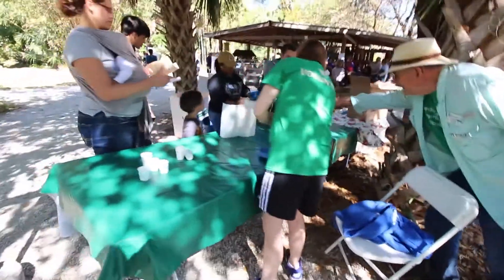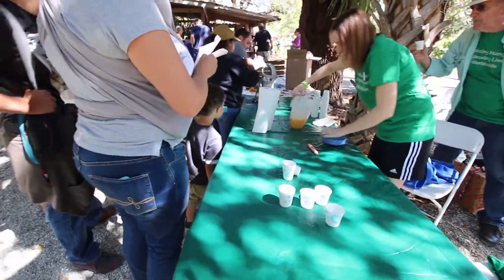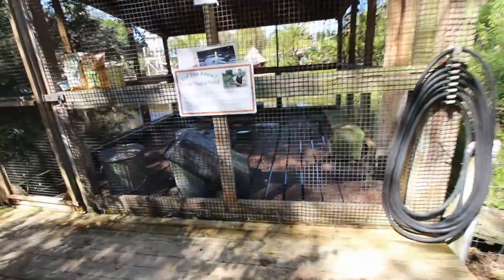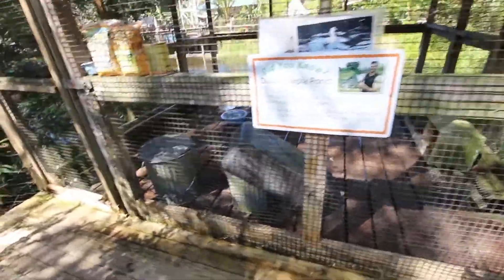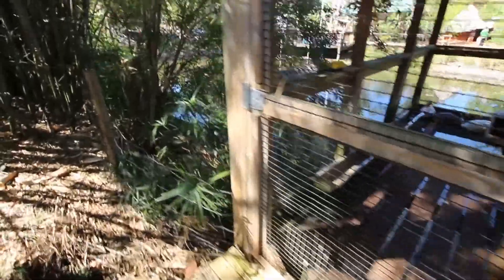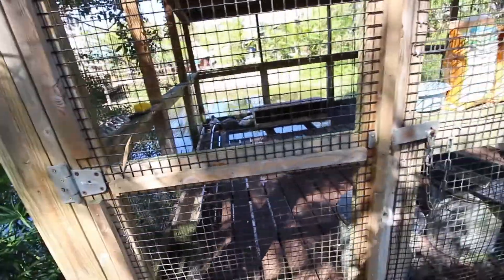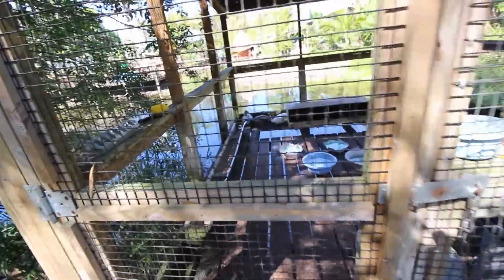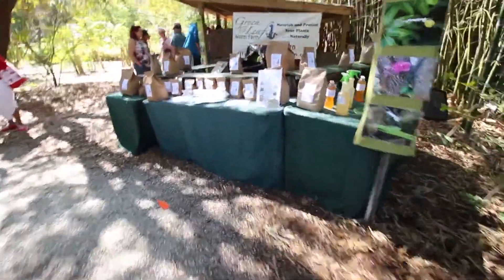Fresh squeezed orange juice — I assume it's from the farm here. This is a duck-tilapia pond — ducks and fish integrated into a sustainable farming system. Duck manure stimulates the growth of phytoplankton, which is then eaten by the tilapia. If we actually had a long enough season to grow tilapia that would be viable, but you can probably use the same system with other fish — probably can grow bass that way.